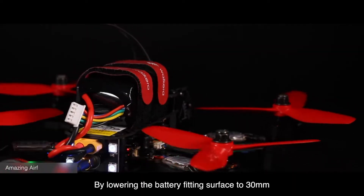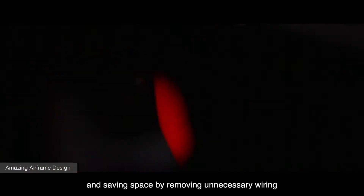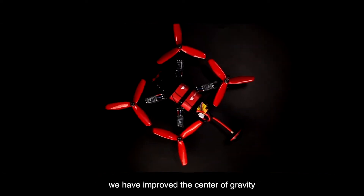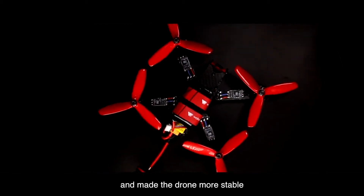By lowering the battery fitting surface to 30 millimeters and saving space by removing unnecessary wiring, we have improved the center of gravity and made the drone more stable.